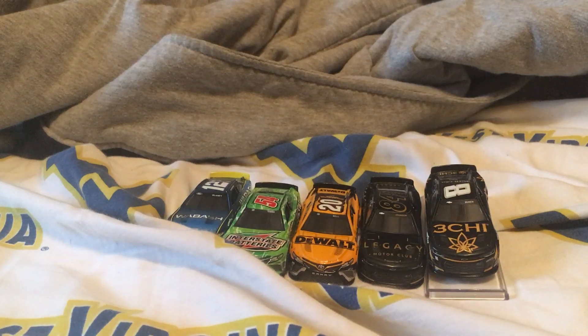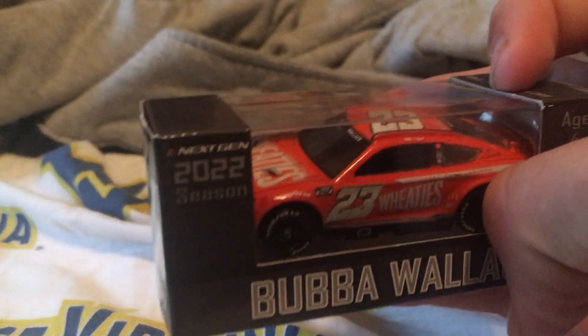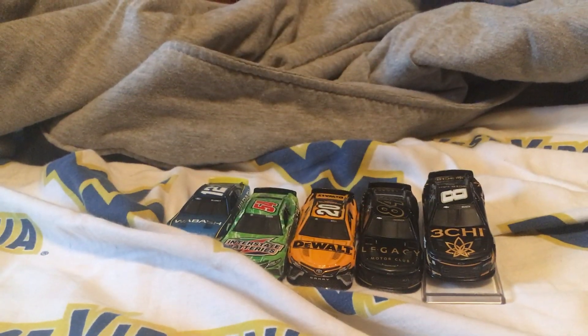Alright, so the next one we got is the 2022 season Bubba Wallace Wheaties — so nice looking car, 2022 season Wheaties. Cool scheme on him. Let's go ahead and unbox it.